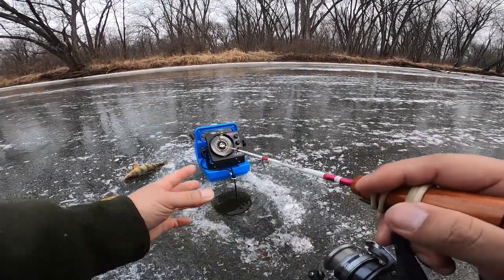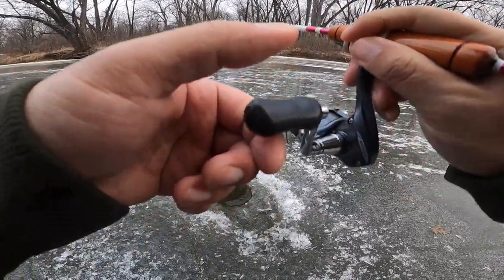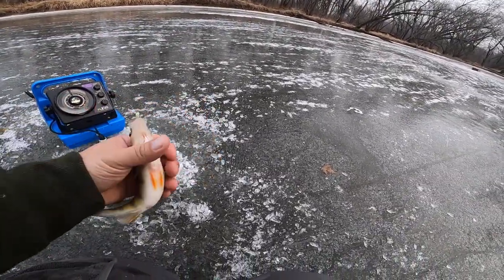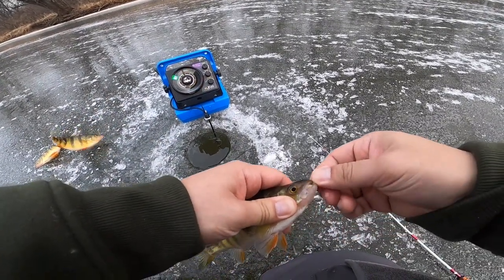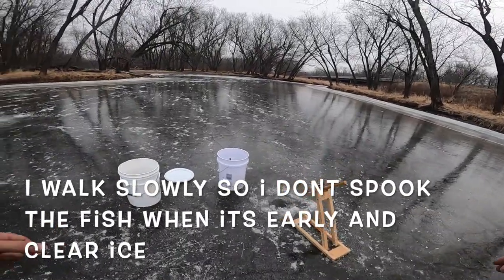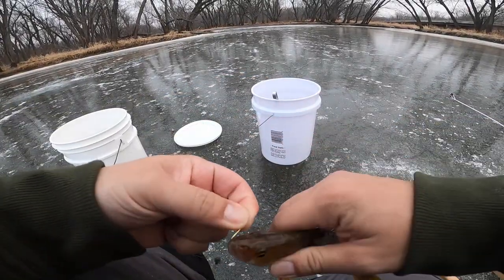Sometimes it will take a full day to find a spot that's producing fish. A lot of times you'll find spots where you catch fish right away and then it dies off - that doesn't mean the spot's done, it just means the fish have shut off. You always want to keep checking spots, finding new spots all the time. Have an open mind. Nice little guy but a little too small - thanks for playing.